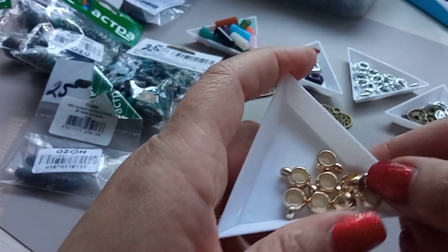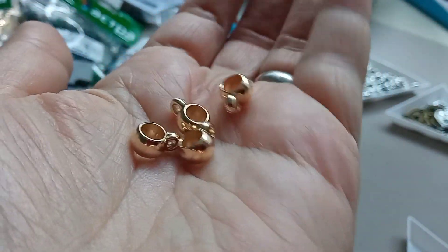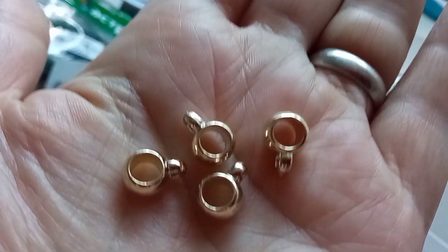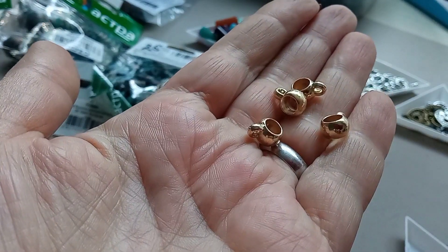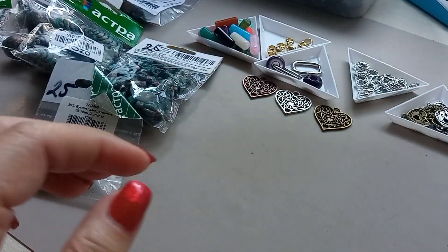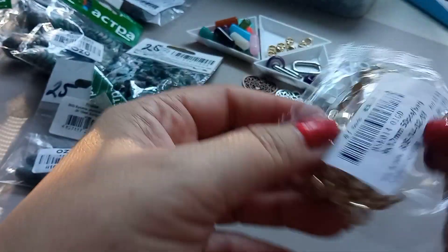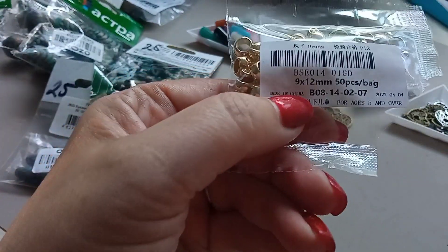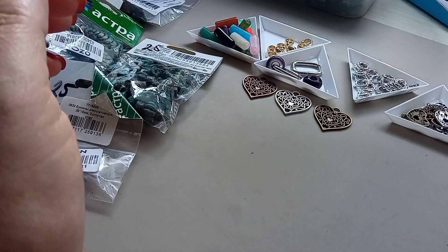Вот такой товар — это тоже не знаю как его назвать. Можно использовать в разных целях: сюда можно подвеску подвесить, кисточку, всё что хотите. Размер — 9 на 12. Такой пакетик пришёл, так что приобретайте.